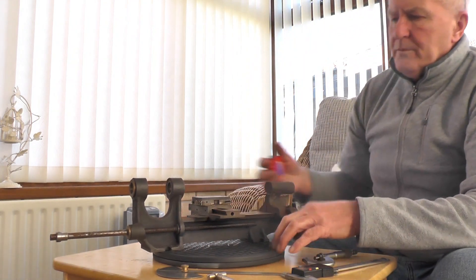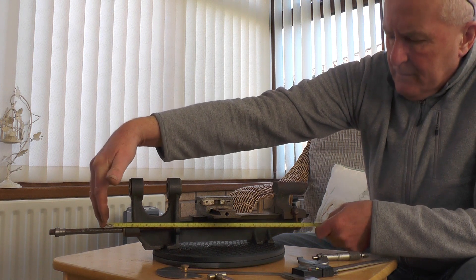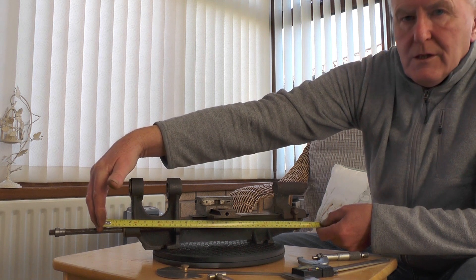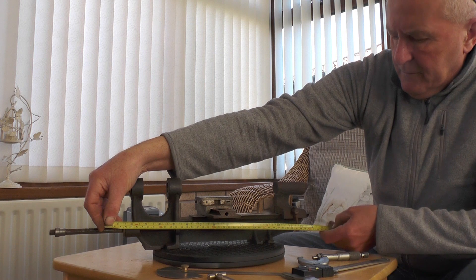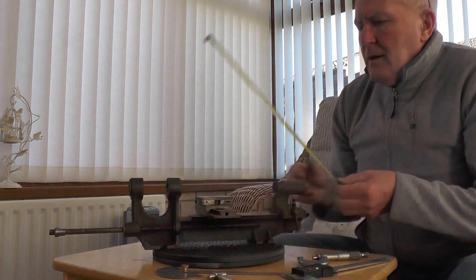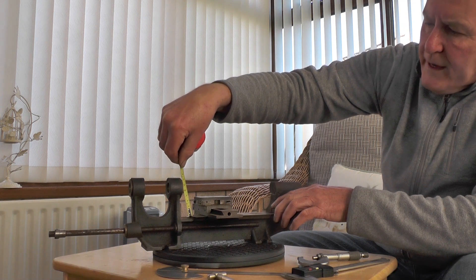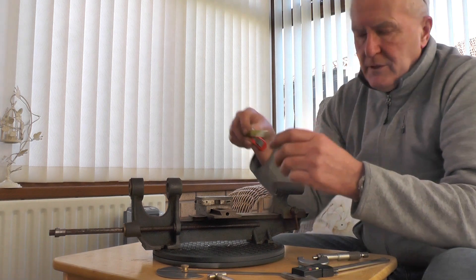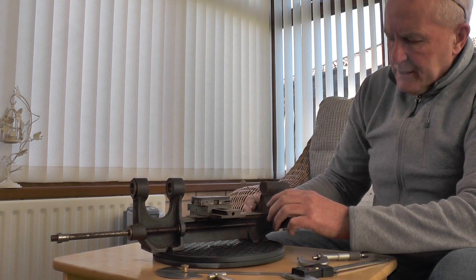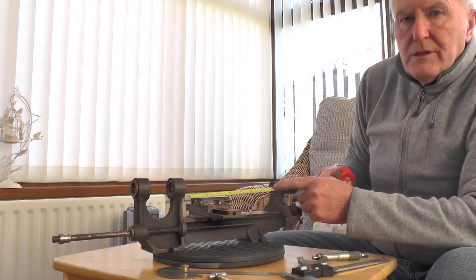Everything else has got to be made other than what you can see, so there's quite a lot of work to do, but in between all my other jobs I think it'll make a nice project. Size-wise, if you include the change wheels at the back, it's going to finish up roughly between 16 and 17 inches long — for millimeter people, we're talking probably 400 to 450 millimeters long. The actual height is 5 inches or 125 millimeters. The actual swing over the bed to center is 2 inches, which is just over 50 millimeters, so it'll take 4-inch diameter over the bed.